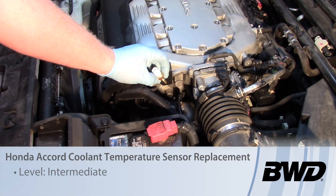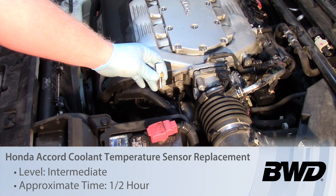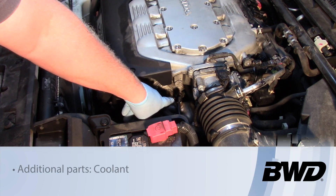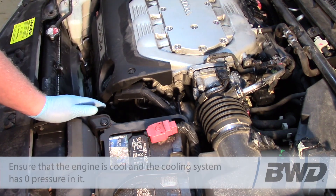Today we're going to replace the engine coolant temp sensor on this 2010 Honda Accord with a 3.5 liter engine. You can see where the coolant temp sensor is located here on the driver's side of the engine, kind of below the upper intake manifold.